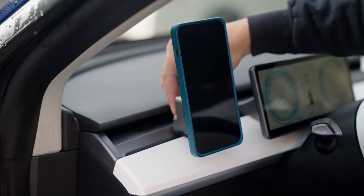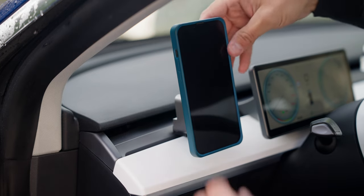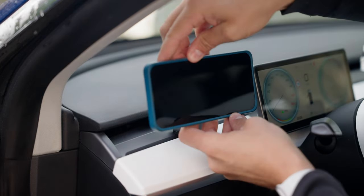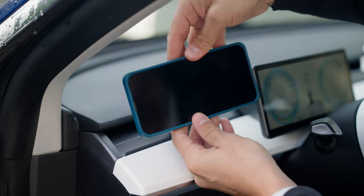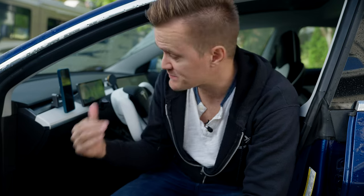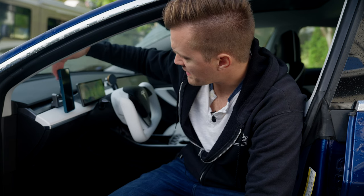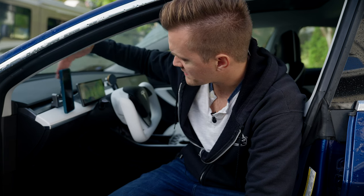That is by far the most sturdy dash mount I've ever tested. Because it's magnetic, you can turn it sideways and move it around — you have all that flexibility. As you'd probably guess from how inexpensive this is, this is not a charger; it is just purely a phone mount. The magnet on it is very good — you can see it holds up even when hit pretty hard.